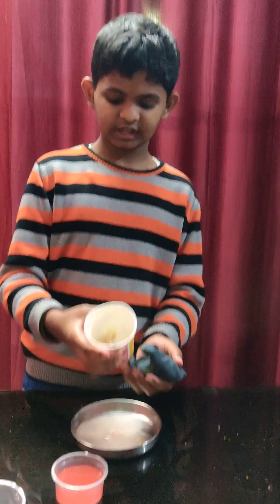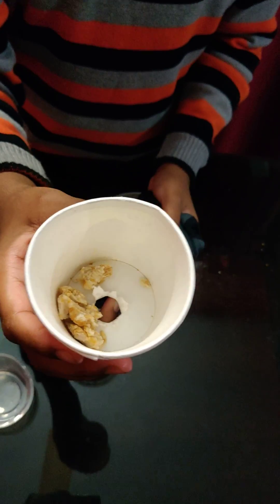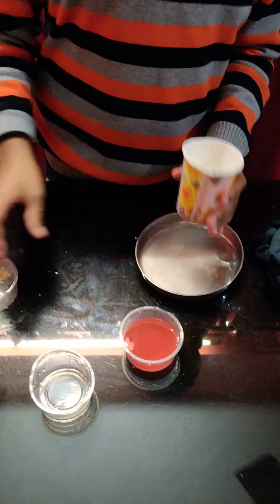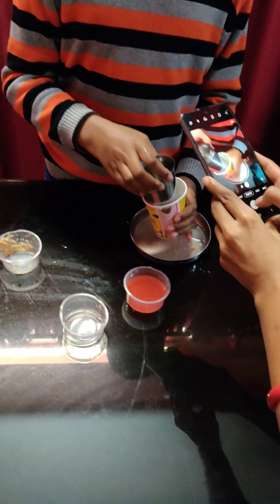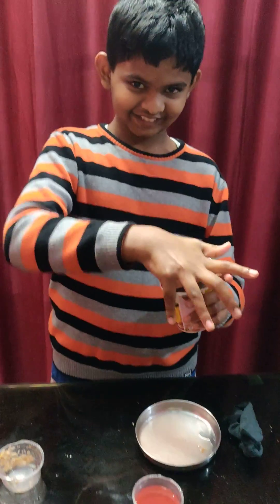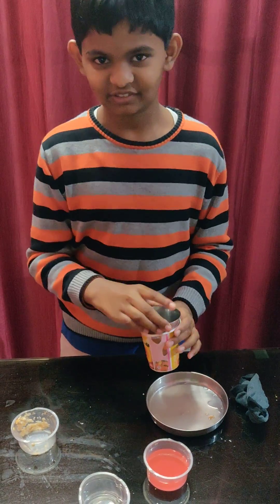Here you can see the extra food that cannot be digested in the body — this is where the excretion happens. See, it comes out of your body like this. Hope you like the video and hope you understand. Thank you.